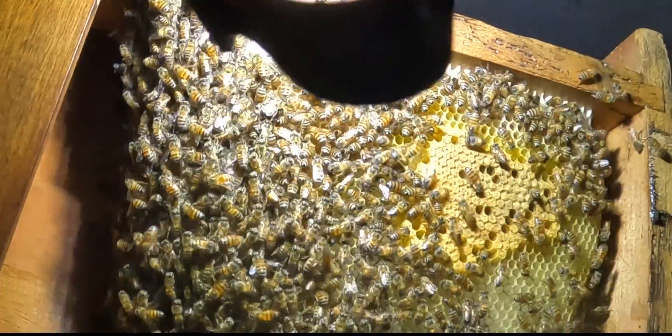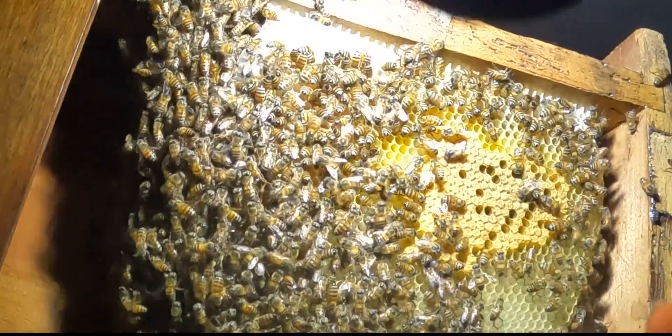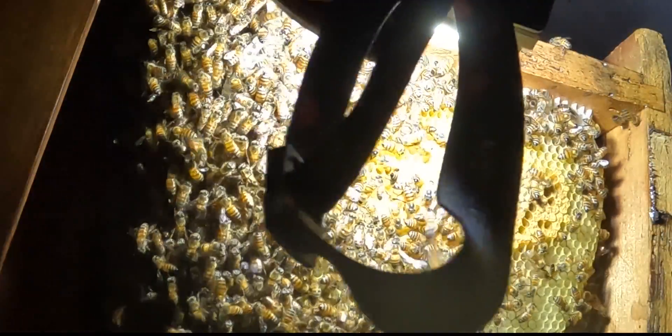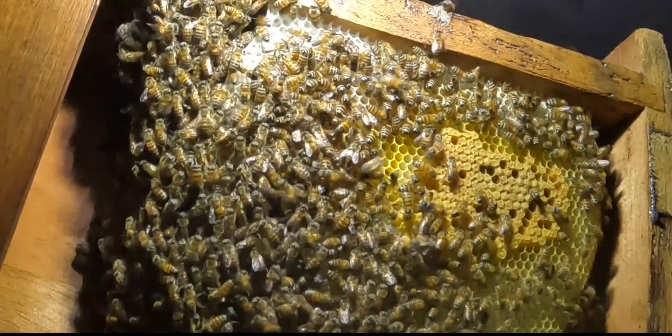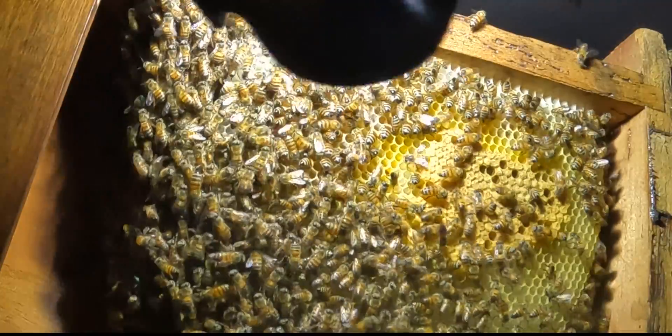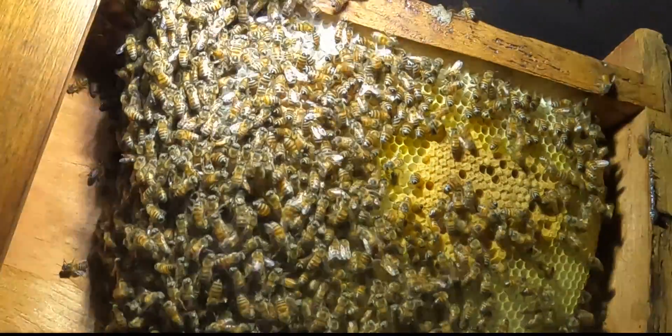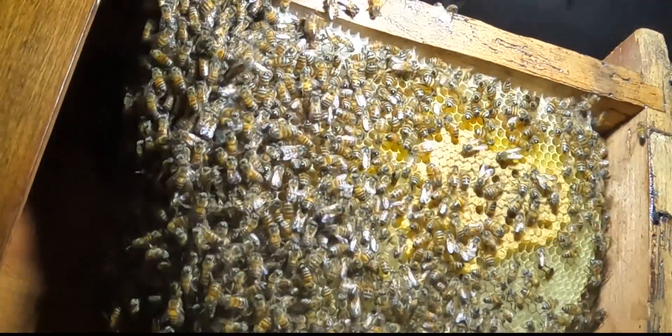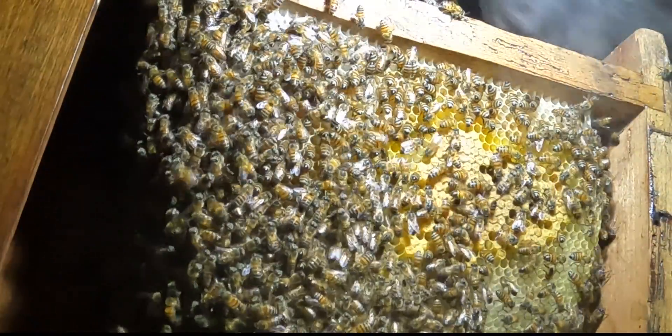I think there's probably about three pieces of comb, nice decent size. And there'll probably be eggs and larvae on every piece. Because a colony that's landed like this — their primary objective is to get the queen laying as quickly as possible, because that's the sustainability.